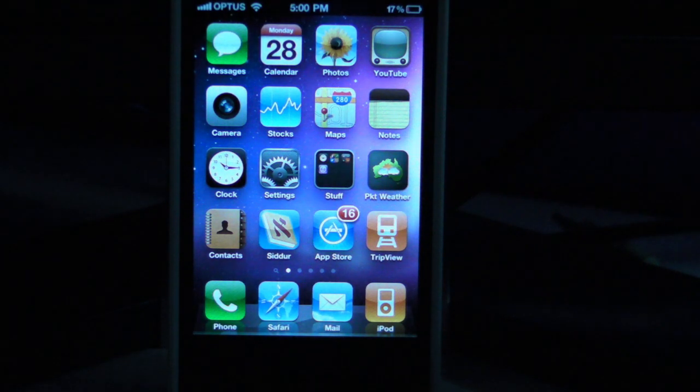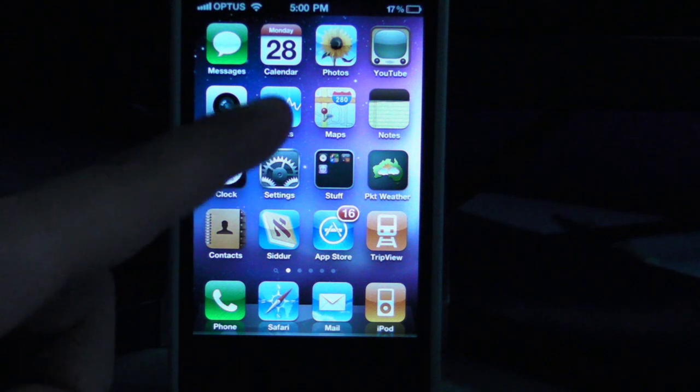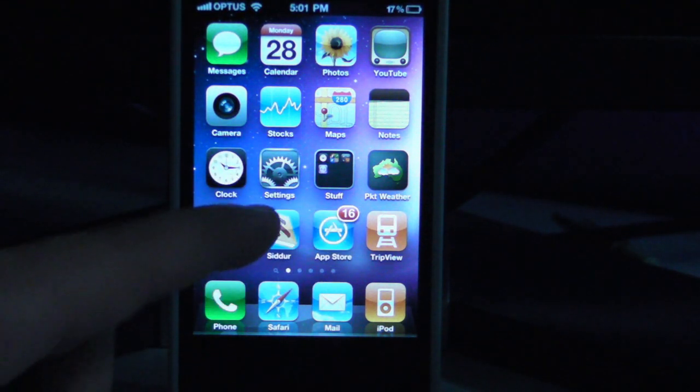If you take your iPhone 4 with you on the go, there's a cool new feature that you may not know about in iOS 4.3. It's called Personal Hotspot, and what it allows you to do is actually share your 3G internet connection from your iPhone 4 with any other device that accepts WiFi.